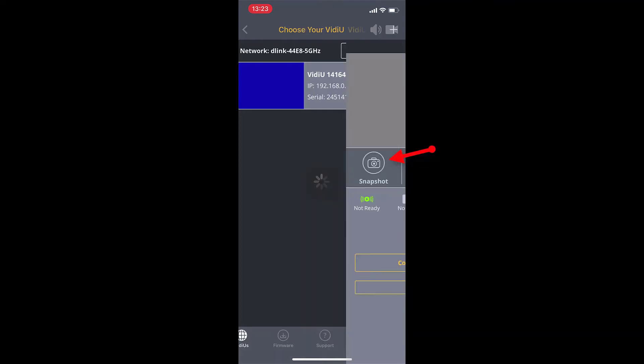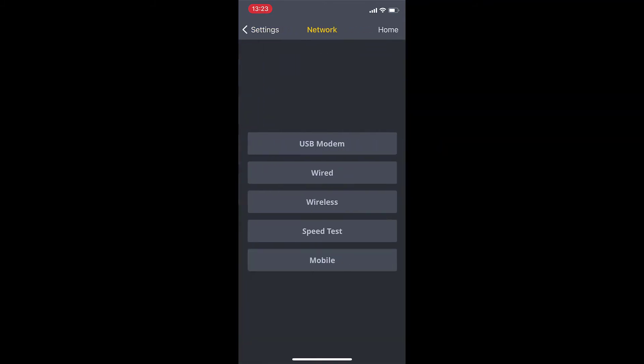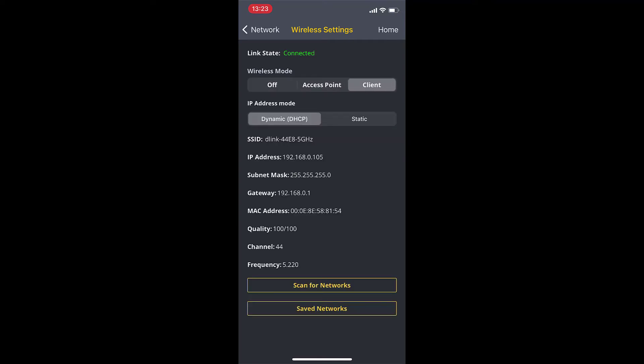Go to settings, network, wireless, and you've already set up and scanned your Wi-Fi on your device, so this will already be there.